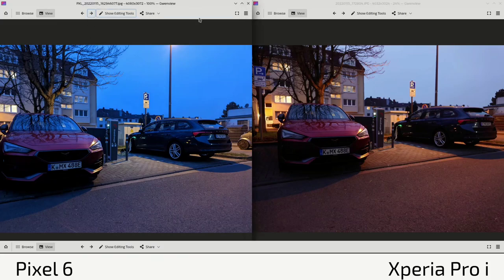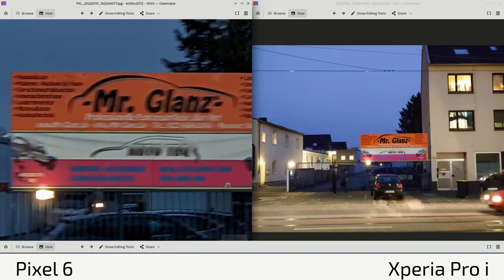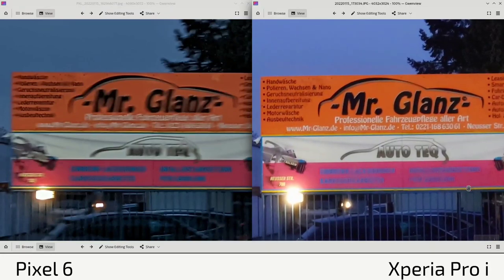When it comes to zoom lenses, the Pixel 6 doesn't have a real zoom lens while the Xperia Pro-I has a 50mm zoom lens. With stitching issues on the Pixel 6 even when cropping into the sensor, if you zoom in you can see the text isn't readable. On the Xperia Pro-I it's not perfect either, but at least you can read what's there.